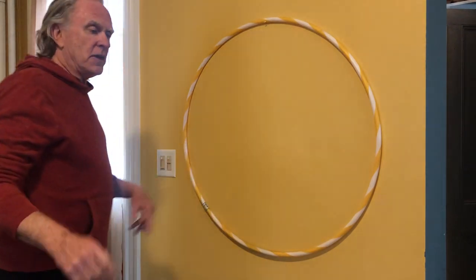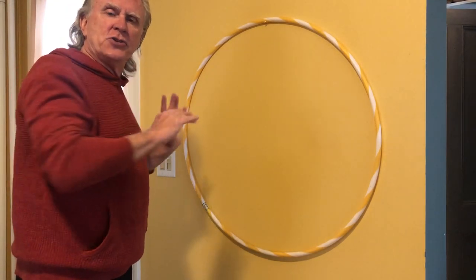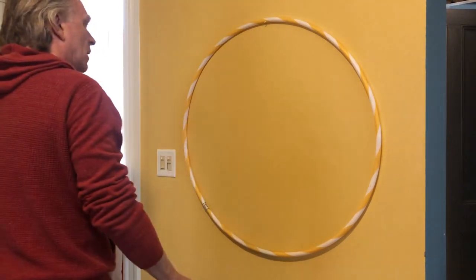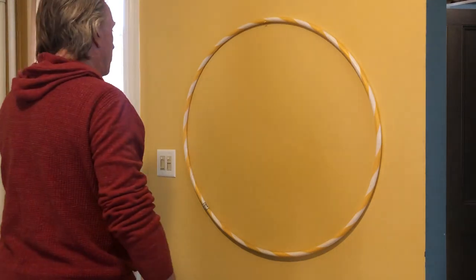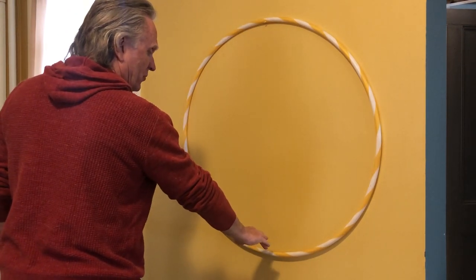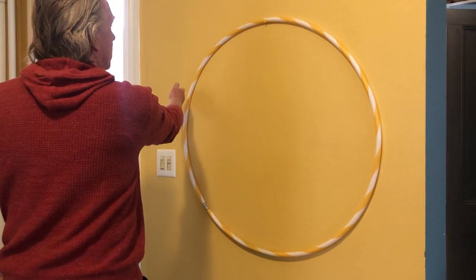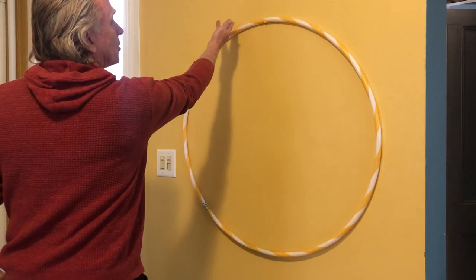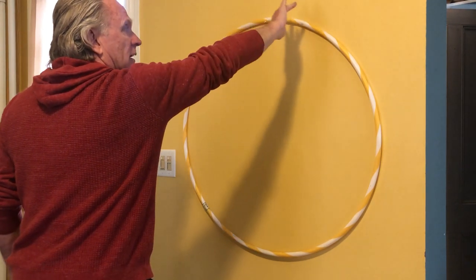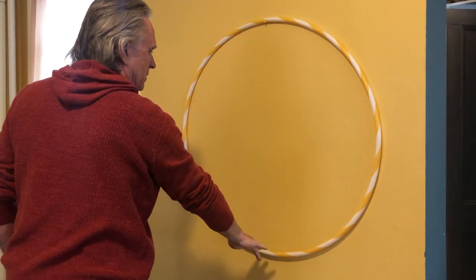For part one we're going to do it stationary with the weight entirely in the front leg, and I'm going to put my right foot forward. As I start off, my palm is down and I'm coming up on the outside of the circle, then my palm turns up, and then I rotate and have the palm facing outward as I come down the circle.